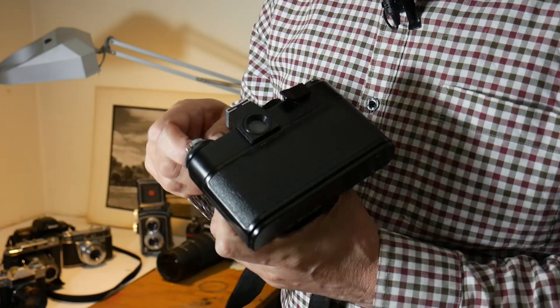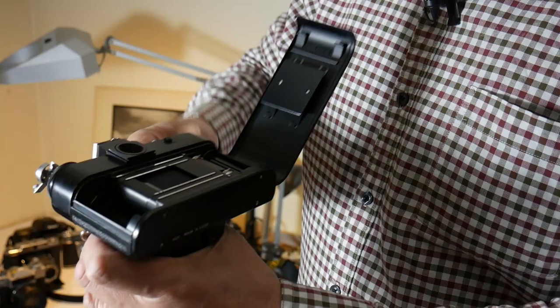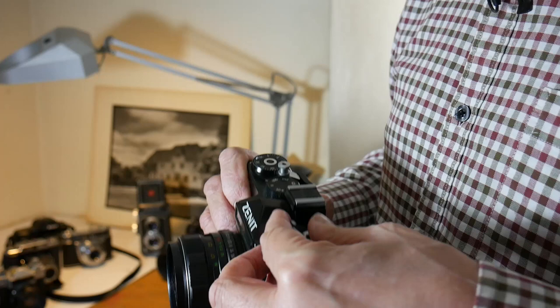Using this camera is straightforward. To open the back — again a slight improvement — you open the catch here, film goes in here. You'll notice how similar it is to the Zenit E. You wind on here — click — right on, click — right on. Have your film in and you're ready to take a photograph.